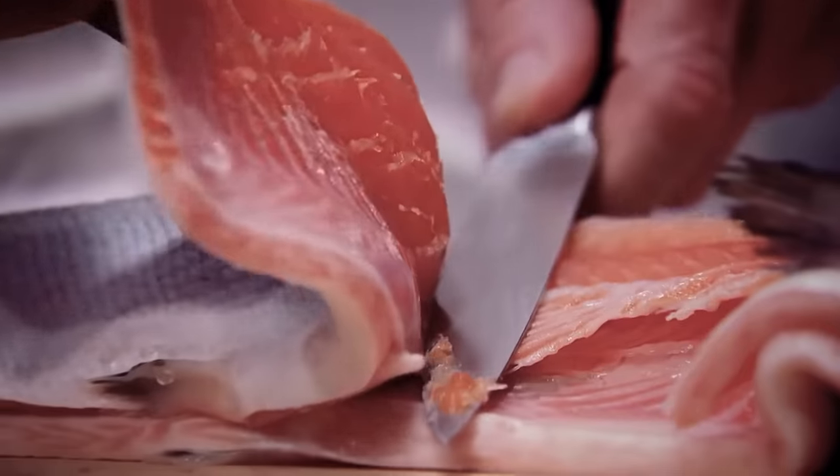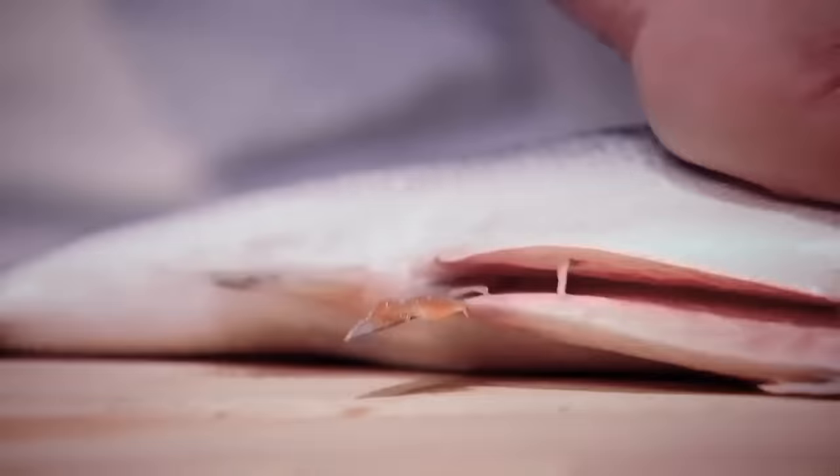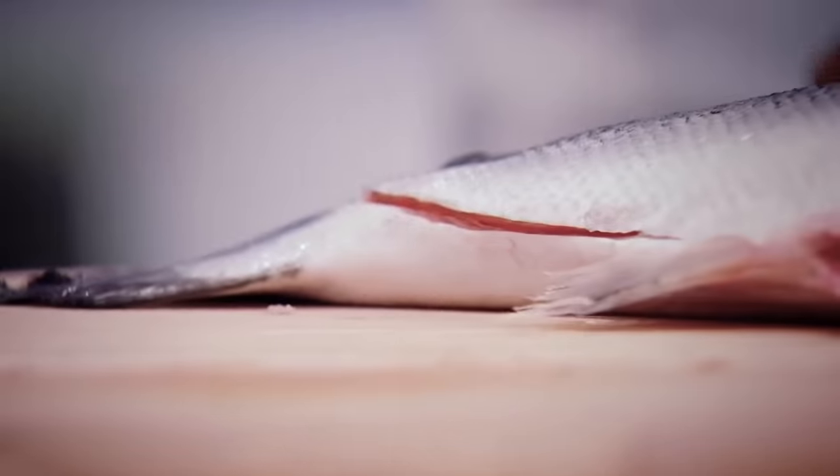Clean the knife every time. Lift up the salmon, slice through, keeping the knife nice and flat. If it's not flat, you're going to cut a huge hole in that salmon. Now, check what you're doing. Place the salmon back down, let the knife come down, flip through.